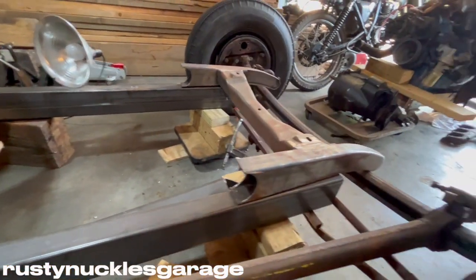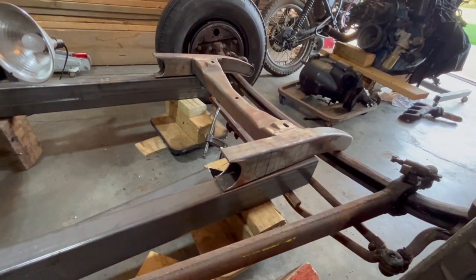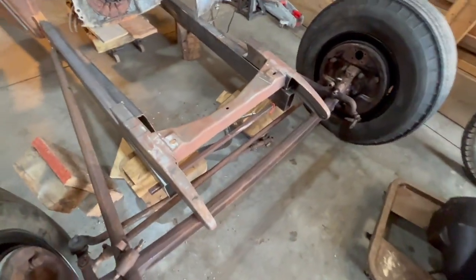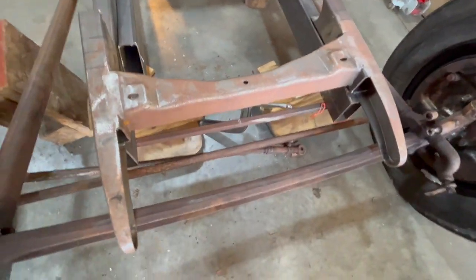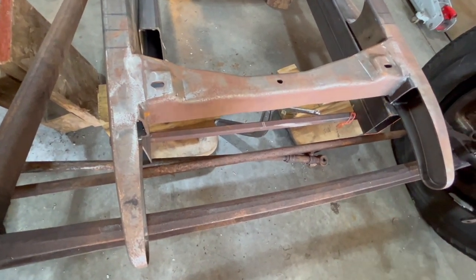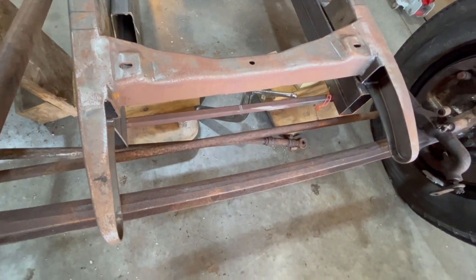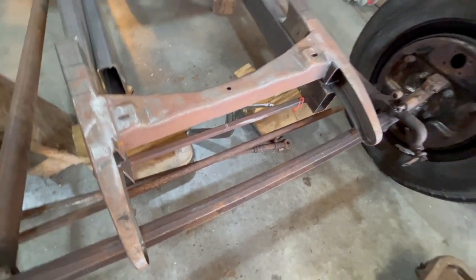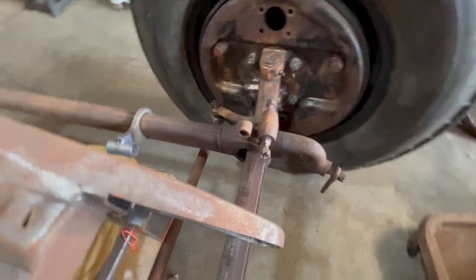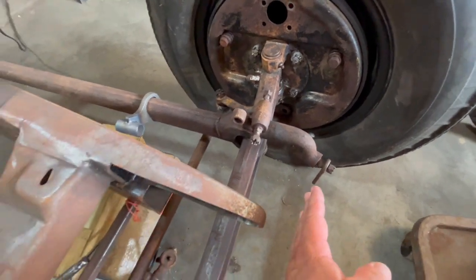Some guys like to just put something in the front here for a perch, but I wanted to use the original horns to get over the axle. I'm using a 1940 front end because I wanted the juice brakes option. My springs on this 1940 front end were actually mounted in the front of the axle.